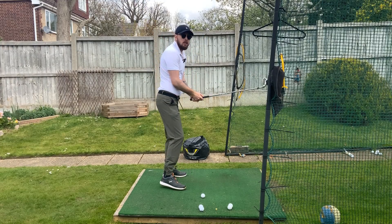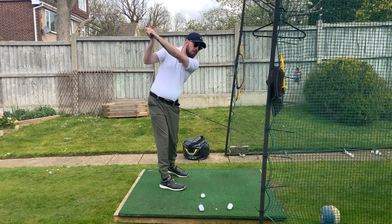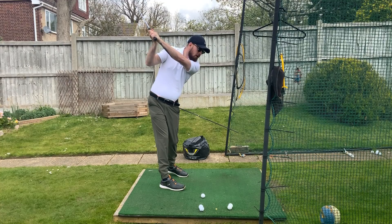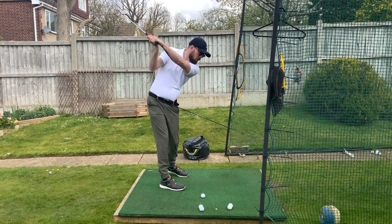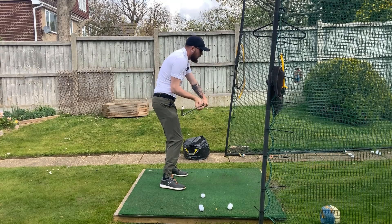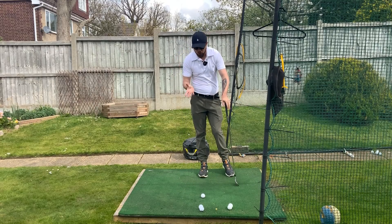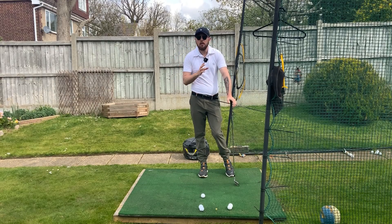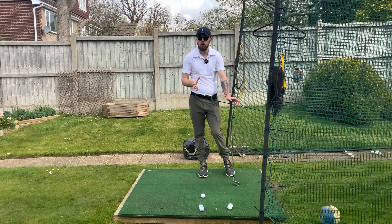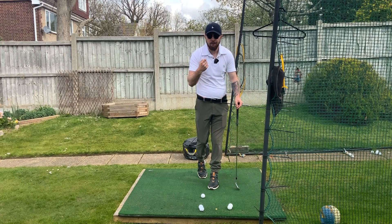That depth — meaning the hands and arms getting more behind you — encourages better control of club path. With that good turn producing good depth, as you rotate in the downswing the club falls on path without you really trying. The hip turn is the number-one body movement you need to do; if you move the body correctly you don't need to consciously manage a lot in the golf swing.